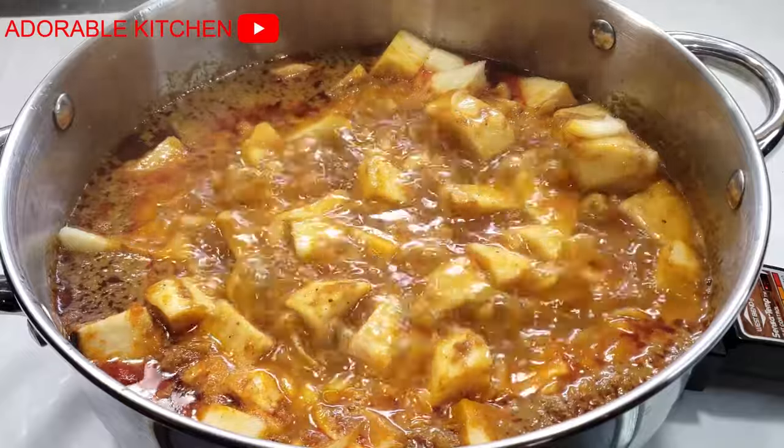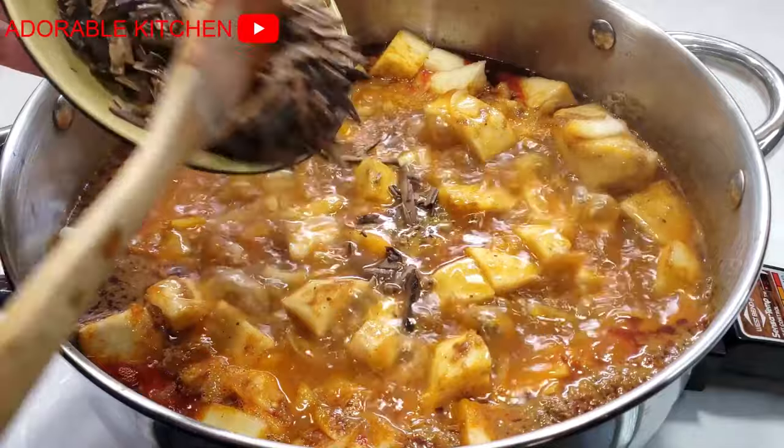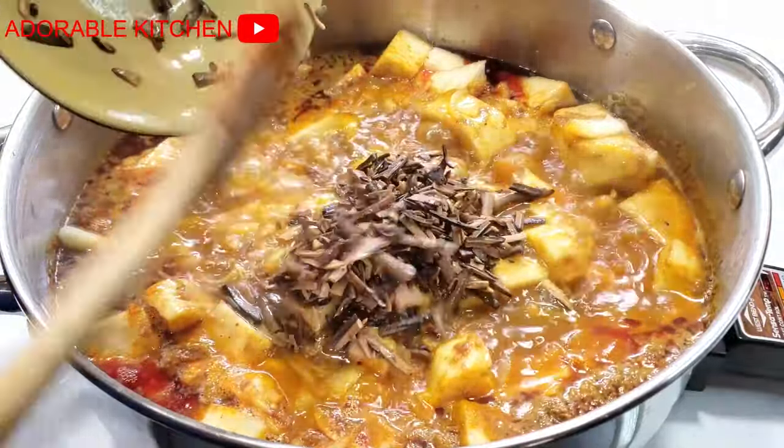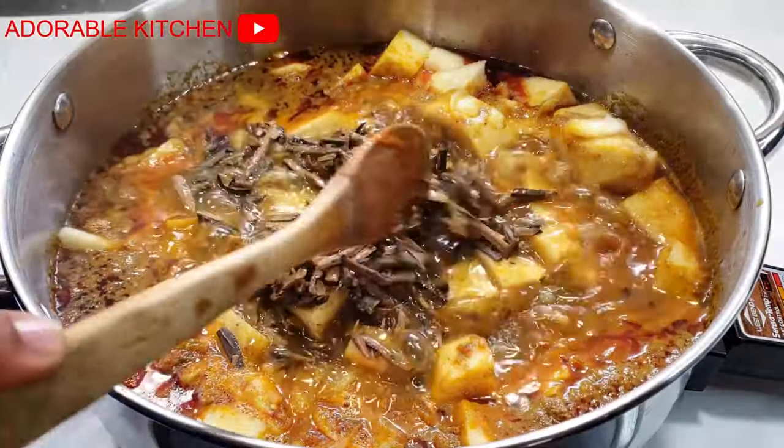After about seven to eight minutes, I added my oil bean — that is obaka — at this point. Then I covered the pot and allowed it to continue cooking.